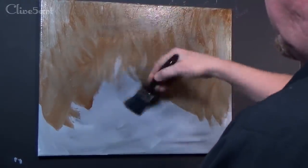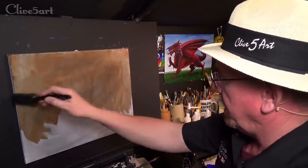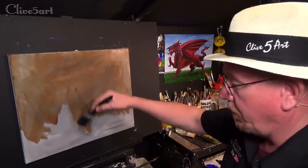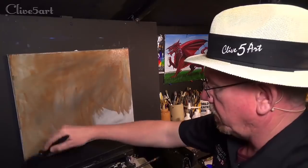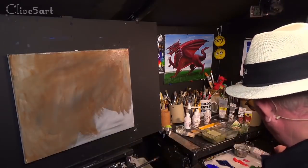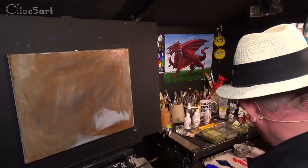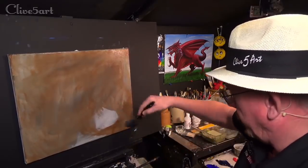I wanted to show you this stage, because people say to me — what colour should I use as a ground? I'm going to be painting a lot of blue and yellow in this, and I thought burnt umber, which is a traditional colour for this type of thing, would work really well. It would show that warmth of the burnt umber coming through certain points of the painting. Now on the bottom of the painting we've got some darker colours — it was Van Dyke Brown that Van Gogh used, not burnt umber.